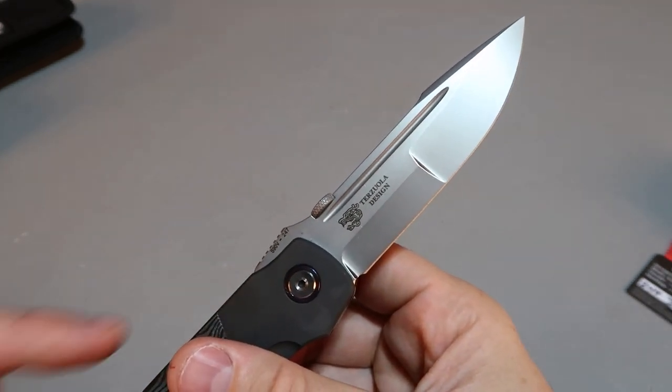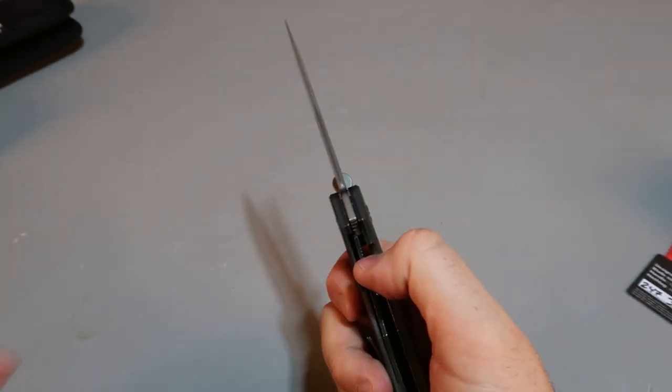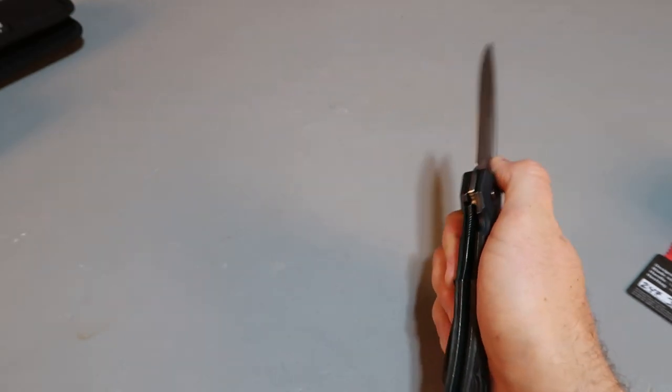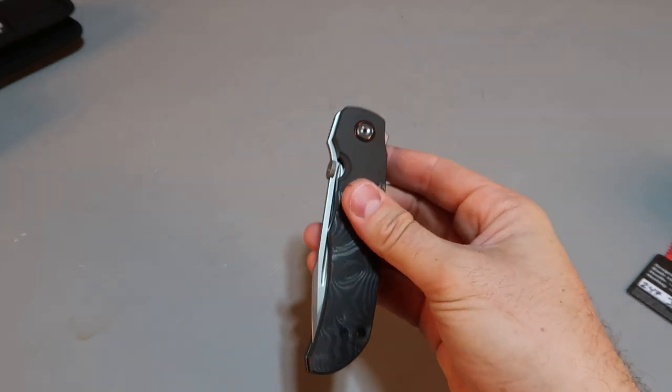There's the designer name and the logo — S90V, number 277. There's a lock right here. Look how smooth that is — amazing.